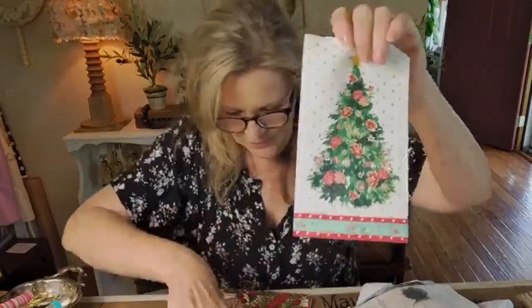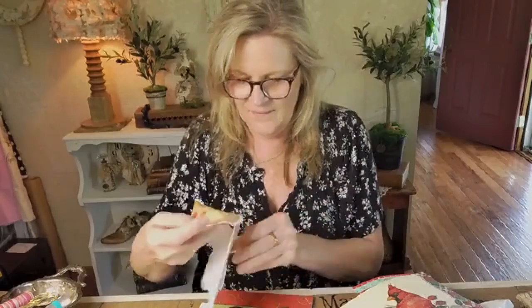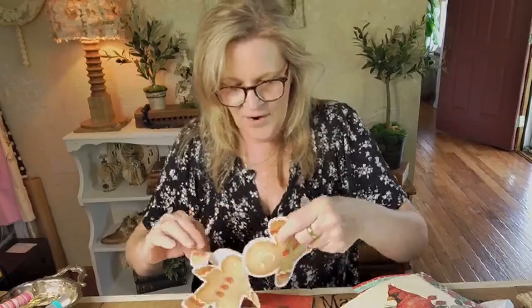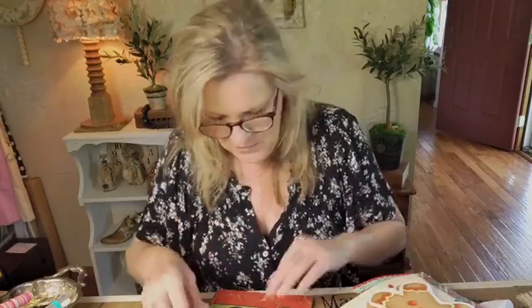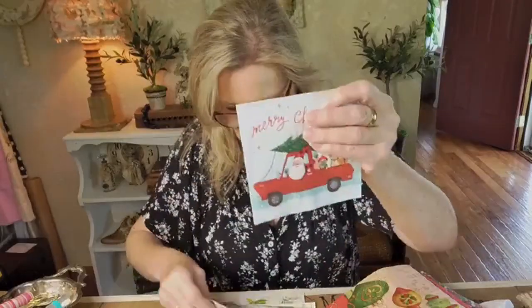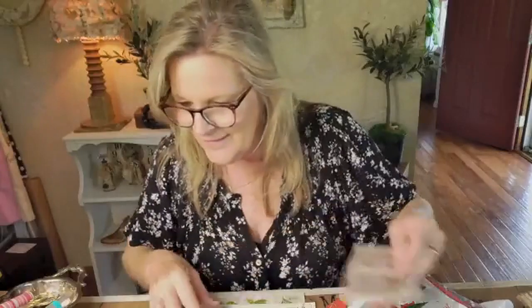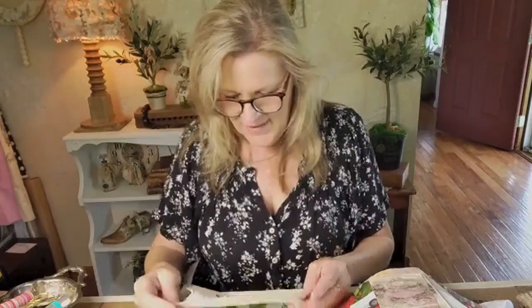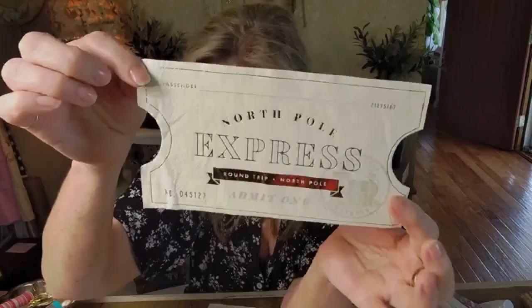How cute are these? Look — a bird and — oh my gosh, how cute is that? There are several and they're all hooked — they are napkins. She's cut them out, it looks like. Oh look — she gave me lots of ornaments and a Santa. Oh look at this one — it is a ticket for the North Pole. How cool is that? Yes, we're going to do something with some napkins for sure.